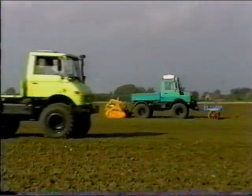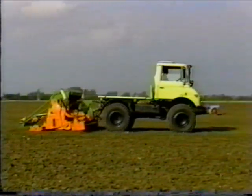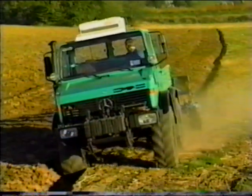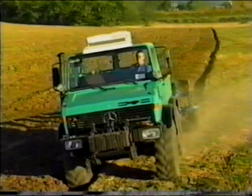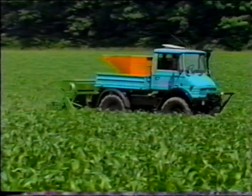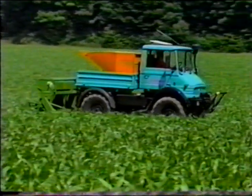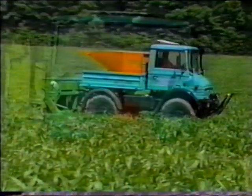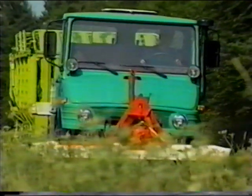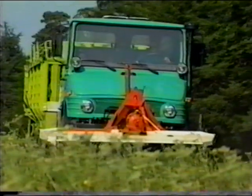The Mercedes-Benz Unimog has proved itself in agriculture a thousand times over. Its convincing technical design makes it a versatile working machine for all branches of agriculture. Mercedes-Benz offers a wide Unimog model range from 52 to 170 horsepower, with an extensive range of equipment for the most varied practical applications.